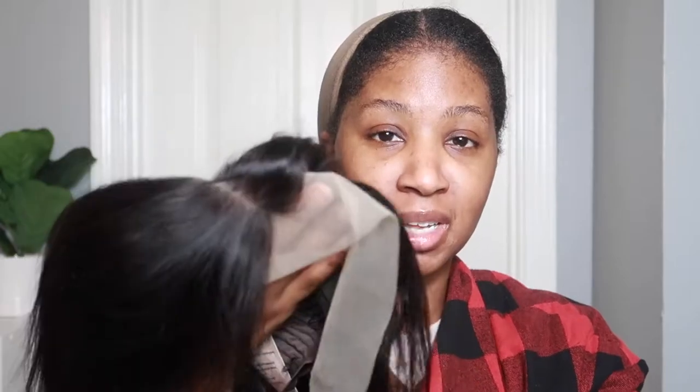I don't think the knots need to be bleached, the lace looks good, and the hairline probably could be plucked, but I think I'm just going to go with putting it on and then doing any customizations after that and just see how it goes.